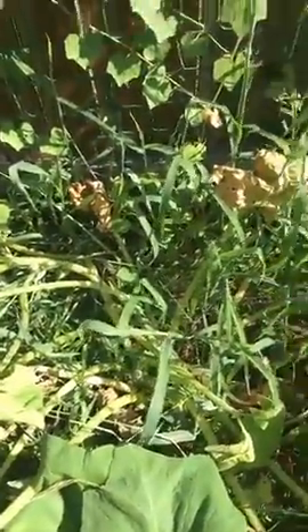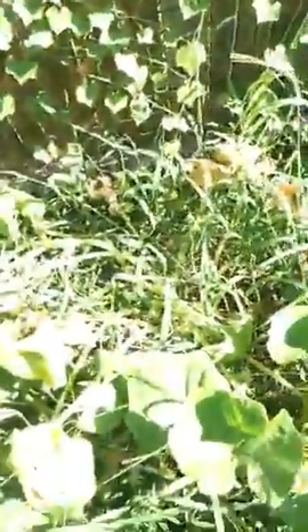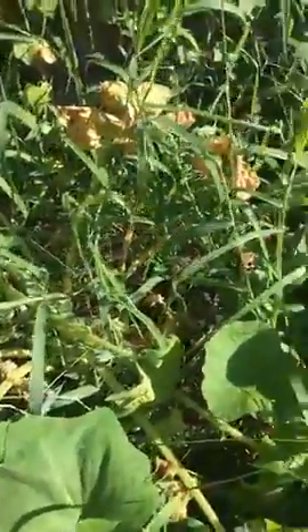There is something called a squash vine borer, and most of you guys probably have seen it before. It looks like a bee, but it's not a bee — it's actually a moth. It lays little tiny amber-colored eggs, and there's one right there.